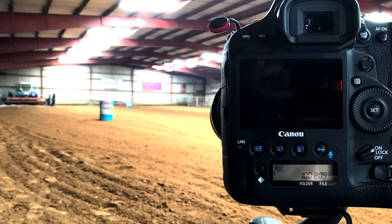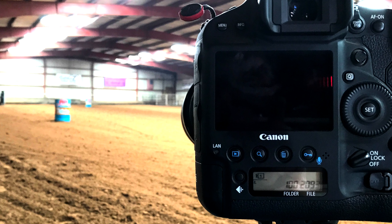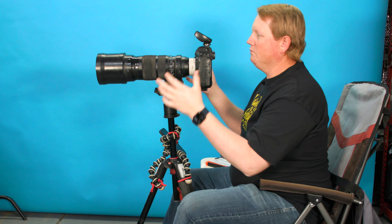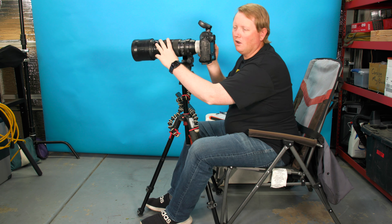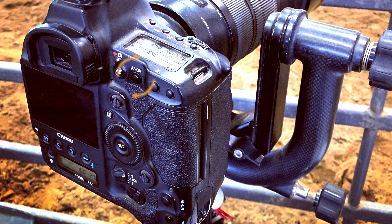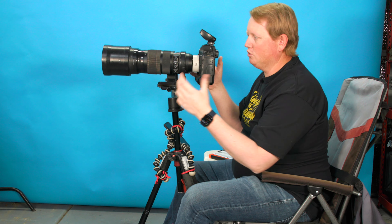I point this whole system right down the middle of the pattern so that a little bit to the right is first barrel, a little bit to the left is second barrel, and somewhere in the middle is third barrel. We're able to capture when they go from first to second to third and then running home, tracking that motion. Using back button focus, we track and zoom in and out during the run to keep that framing.